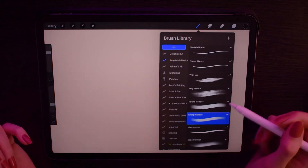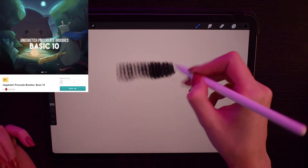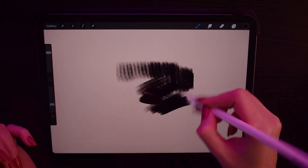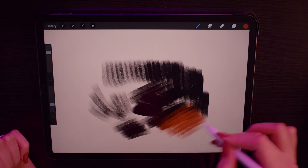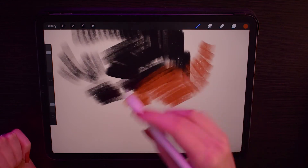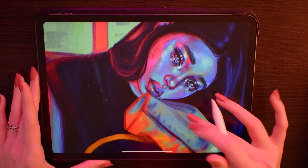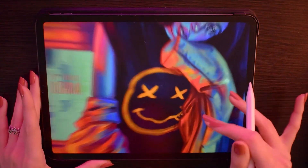The next brush is again one of my all-time favorites — it's the Sharp Render from the Jinx Sketch Basics brush set as well. When I tell you I used this brush religiously for the past year, I mean it. It has amazing texture, amazing flow, and I generally like square tip brushes because you get some nice shapes out of them, as I'll show you in this example. It's great for bigger details, highlights, lighting — whatever you need, this brush has it.